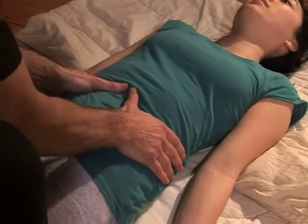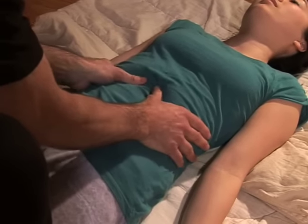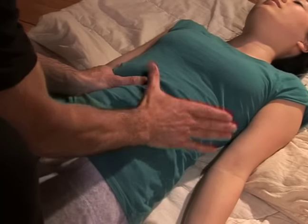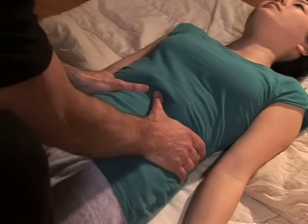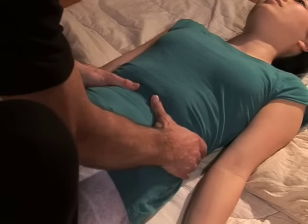Now with my thumbs, I'm going to splay out all the way up to the bottom rib. Feel the bottom rib with your thumbs, and use that V between your index finger and your thumb to feel the bottom rib and work outward.